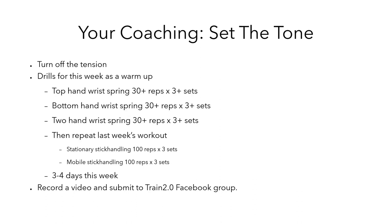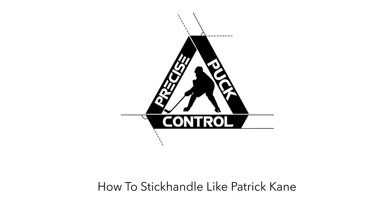That concludes week two — harmonizing the hands of how to stick handle like Patrick Kane. Make sure you check out the rest of our YouTube channel, which is slowly becoming the Netflix of Hockey. Connect with us on Facebook and submit your videos to our messenger — we love seeing those videos, it motivates us to put out more content and helps us give you feedback so you can get better. If you're interested in becoming a full member, check out our website at training2.0.com. All those links will be below. Get to work on this week's drills because next week it's all in the hips.